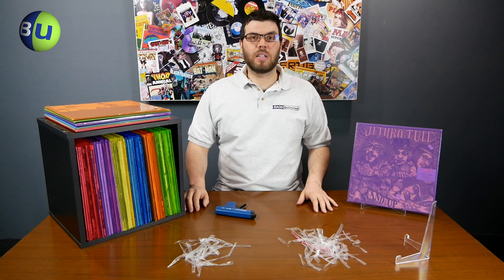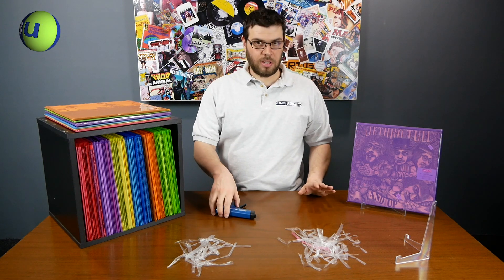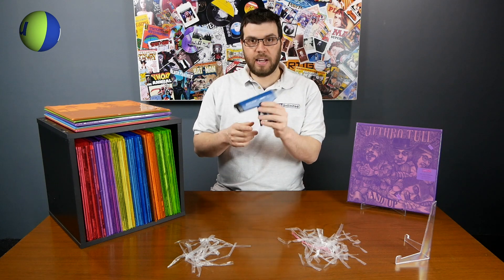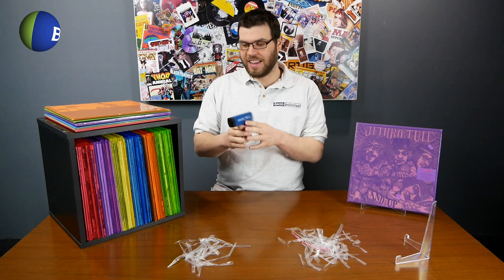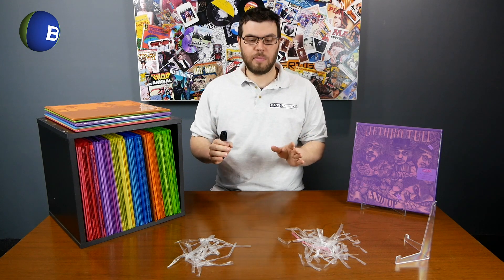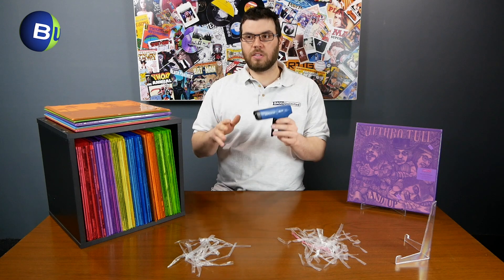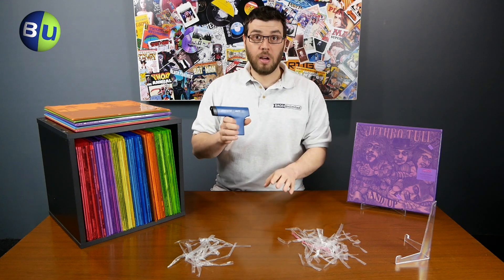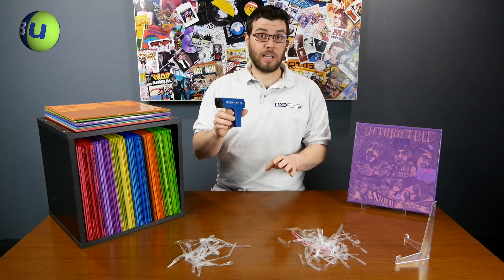Matt from Bags Unlimited here. Today I want to do a little demonstration on static. I wanted to shoot this unedited. The video is about the Milty Zerostat 3 anti-static gun. I wanted to do two demonstrations because there's been a lot of people saying that it's all nonsense, doesn't work, and I just want to show you exactly what it does and how you can prove that it is dissipating static like it says it's going to.